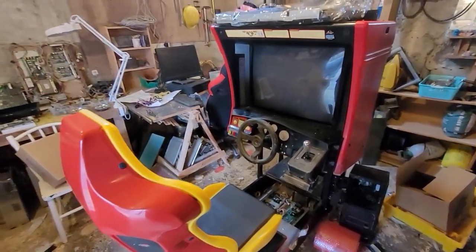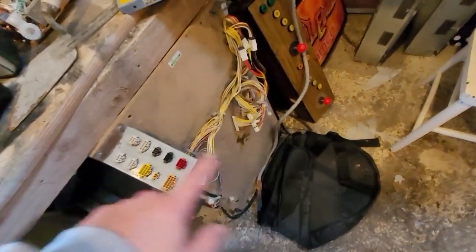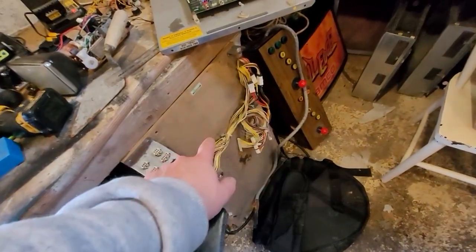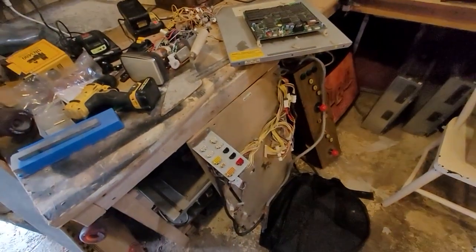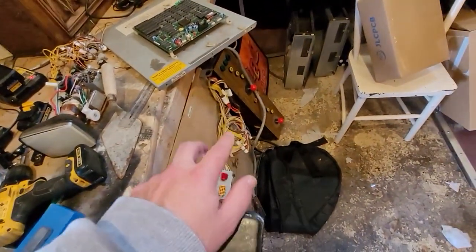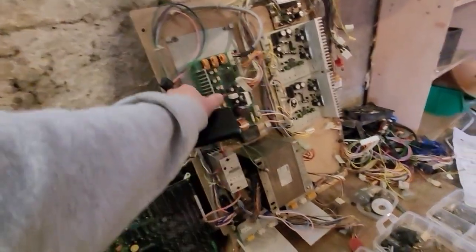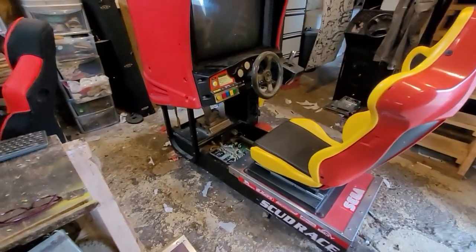Long story short, it's time to start working on this again. I have a unit with the FFB board and the Model 3 hack board on it that I'm soldering at the moment — I'll show you that in a minute. The plan is to connect that to a driver board from an Outrun 2, so I need to wire that in, put everything back, and see if I can start getting some controls on this.